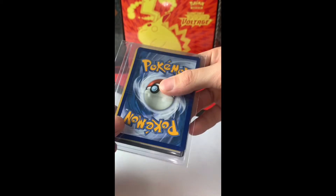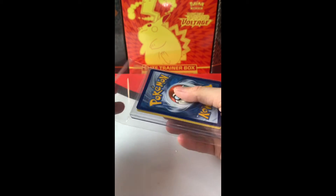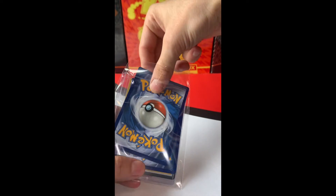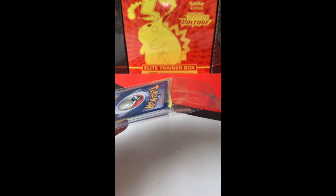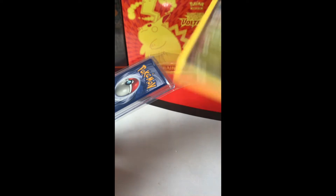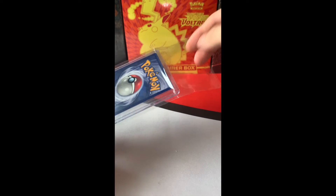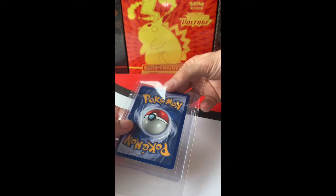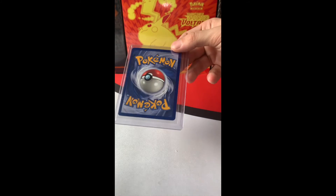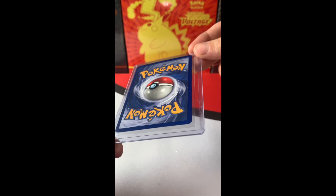Looks like they packaged it nicely again, with a code card, and probably just a common or uncommon. Nice team bag. So let's get rid of the code card. A random Slego — I don't even know what set that is. This is the same set, out of 98. Gumi. Just some random bulk for protection, but as we can see already, the back is slightly off-centered but very mint.